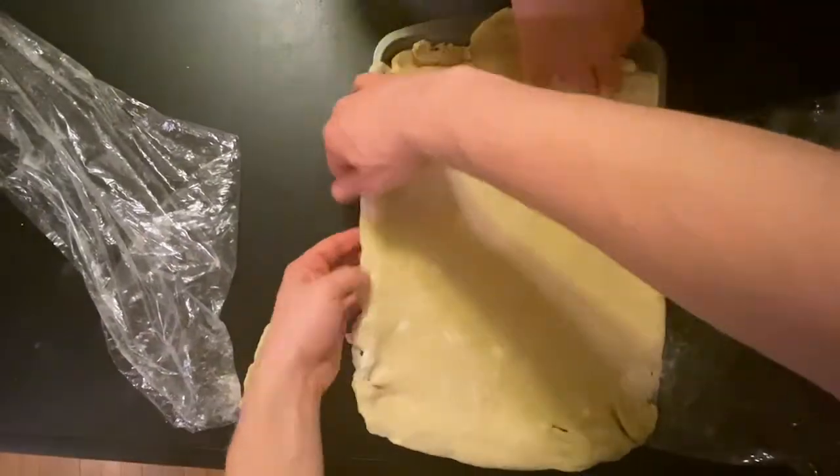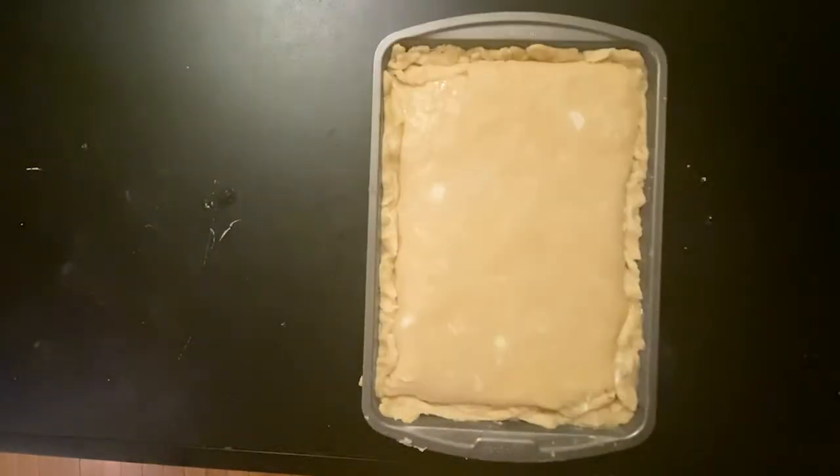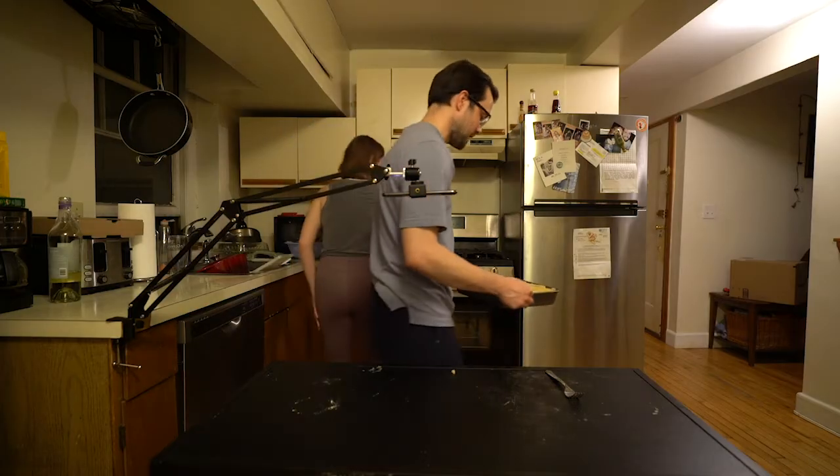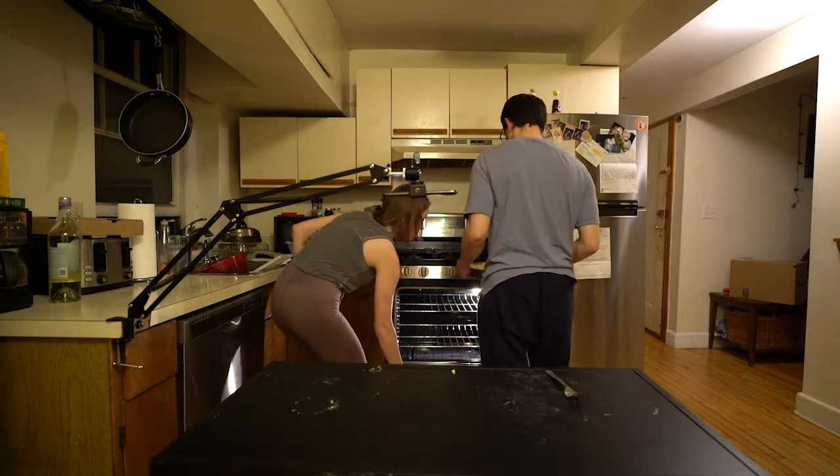Around the edges — she said tuck it in under itself. Should be clear at this point that we're starting. Open it up for me. Top rack? Nope.